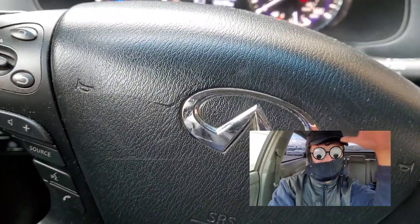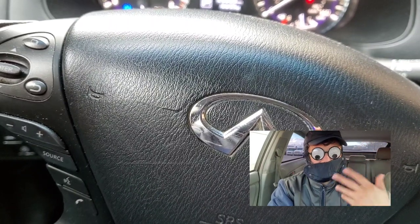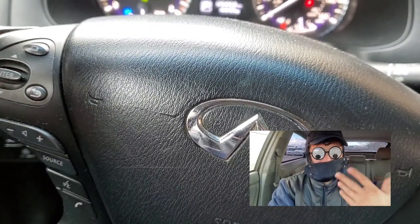Hey guys, how's it going? Welcome to this video. I want to make this video about the QX60 Nissan Pathfinder, particularly the hybrids.